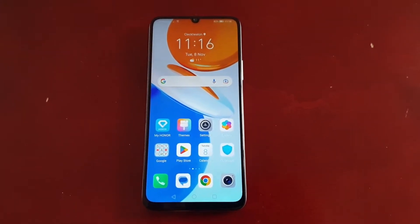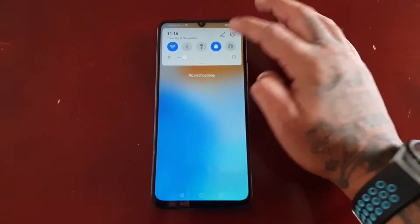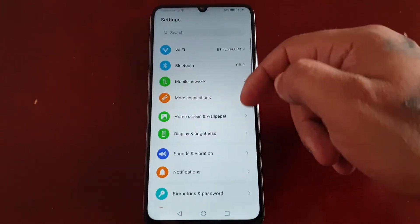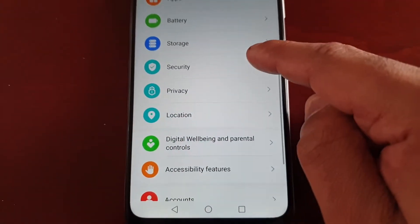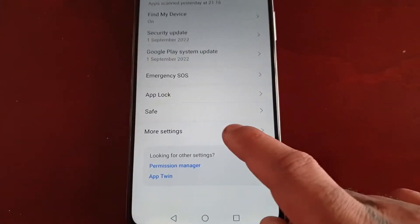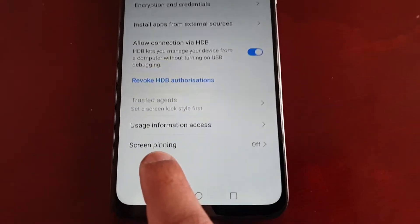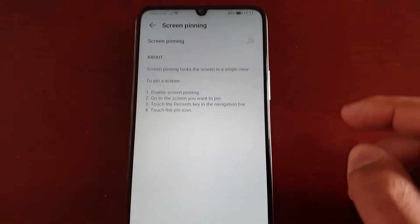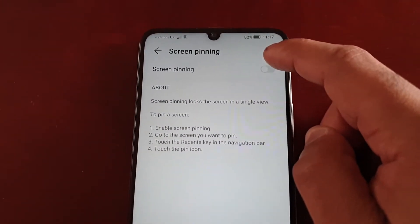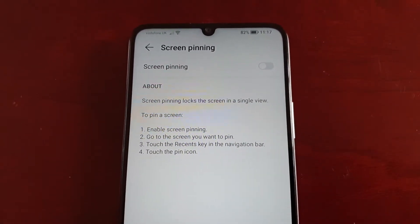So I'm just going to take you through the steps of how to set up screen pinning. First of all, just pull down the notifications, go into the settings, and scroll down to where it says Security. Then select More Settings, and here you will see Screen Pinning. It's off by default, just go ahead and turn it on. It explains that screen pinning locks the screen in a single view.